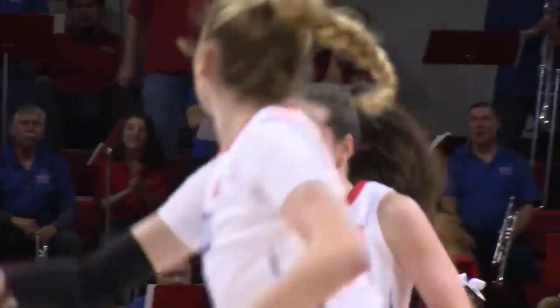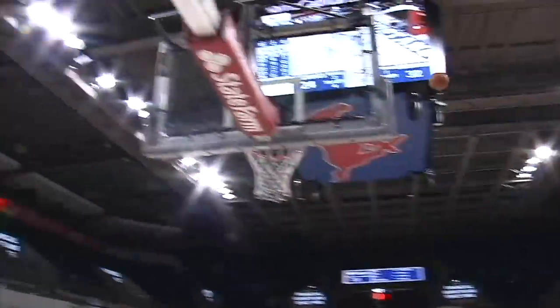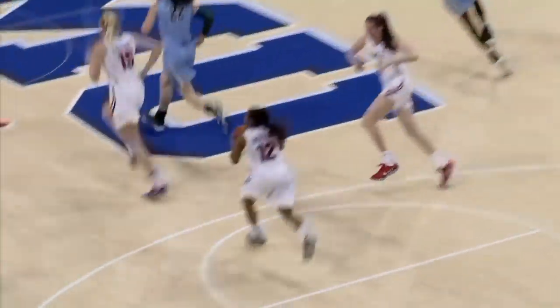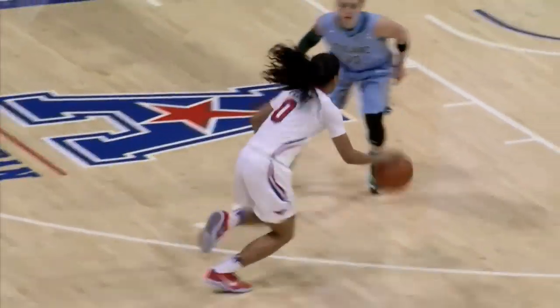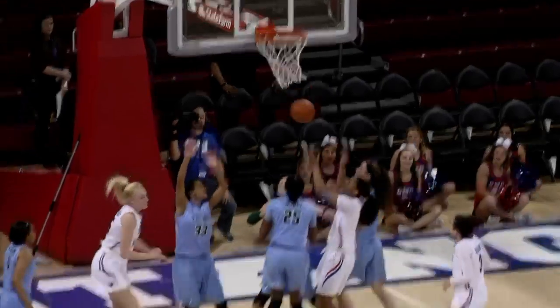Frohling got just enough space. High post right, Frohling — triple threat, back out. Bolton's open for three, takes it, it's good. That's a great shot right there for Morgan Bolton. Three contested by Frohling hits the side of the iron. Frohling's got a long rebound outside the key — outlet to Perry, into the lane, floater, no good. Collins the rebound, put back, good.